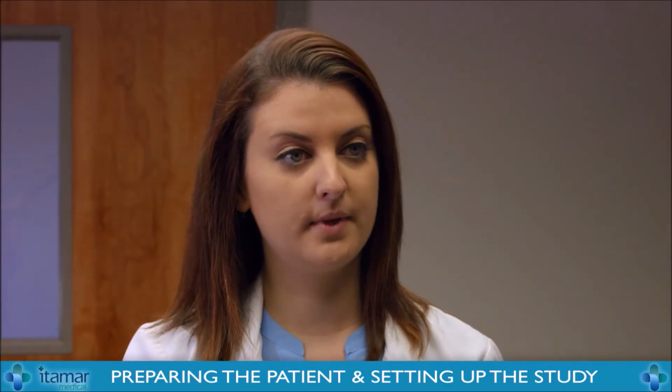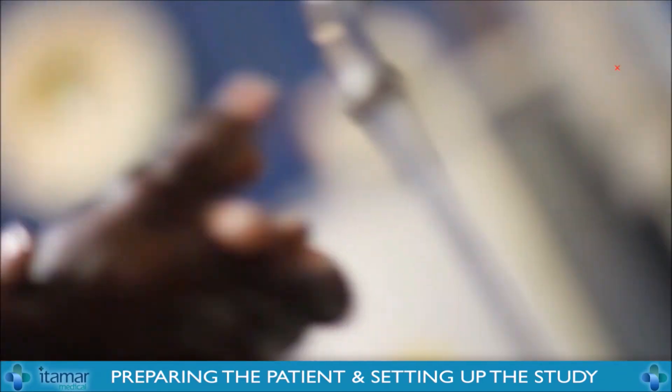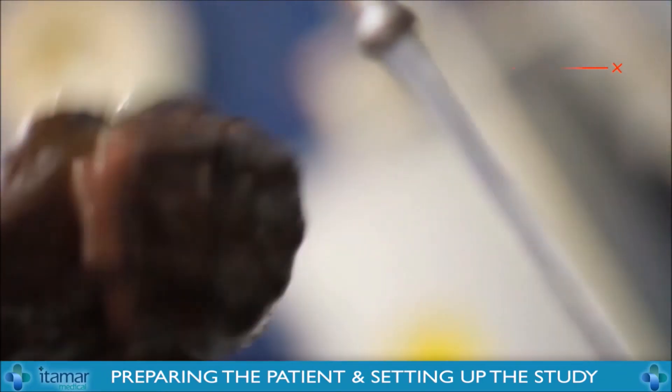Hello, my name is Megan. I'll be performing your EndoPAT test today. The test is going to be 20 minutes long, so if you need to use the restroom, now would be a good time. And when you wash your hands, please remember: do not use hot or warm water.